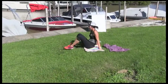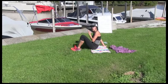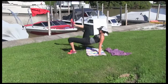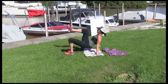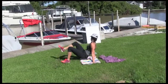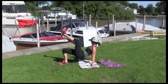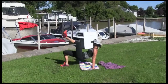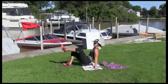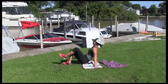Bring it down. 15 right leg, 15 left leg. Start with left leg on the ground, right leg up. 1, 2, 5, 8, 9, 10. Let's go, five more — 1, 2, 3, 4, 5. Switch legs. 1, 2, 3, 4, 5. 10 more — 10, 9, 8, 7, 6, 5. Get that butt up Chevalier. 3, 2, 1.